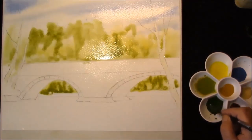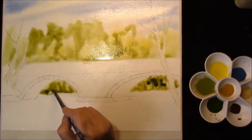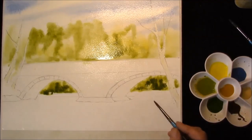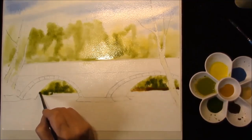Same color again, only with more ultramarine, just to make it a bit darker. And also into that there's some burnt sienna and cobalt blue, just to drop in the bottom where the bank meets the river. Just lets it all mingle.